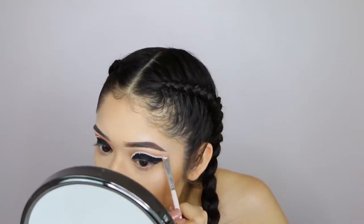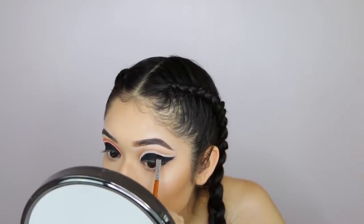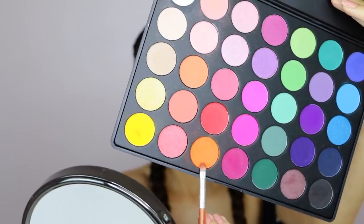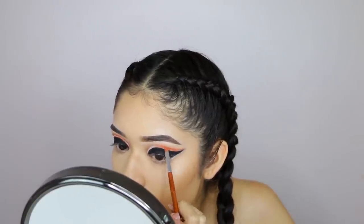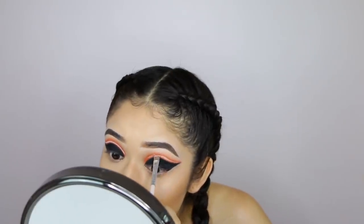I'm trying to be as precise as possible from the top section and the bottom section. I can quickly fix any mistakes with the black shadow. Once I'm done with the concealer, I'm going to apply the orange color, which is from the 35N palette from Morphe.